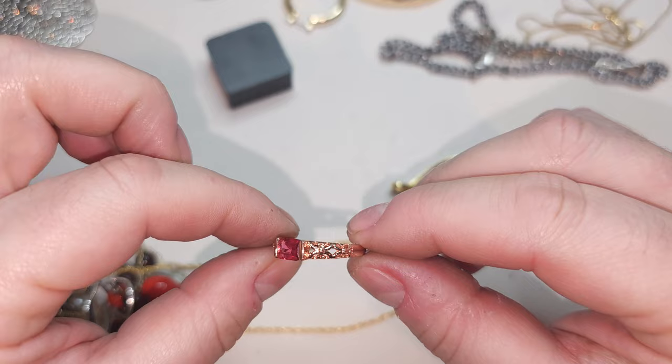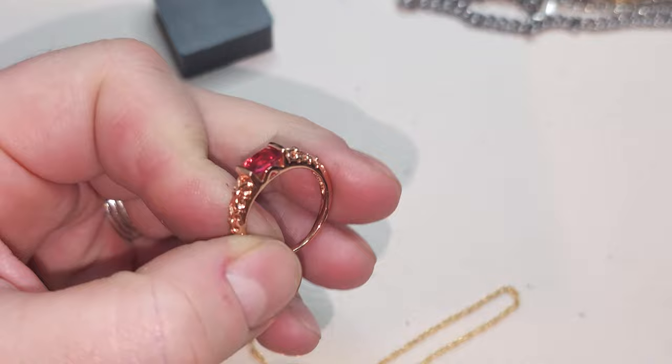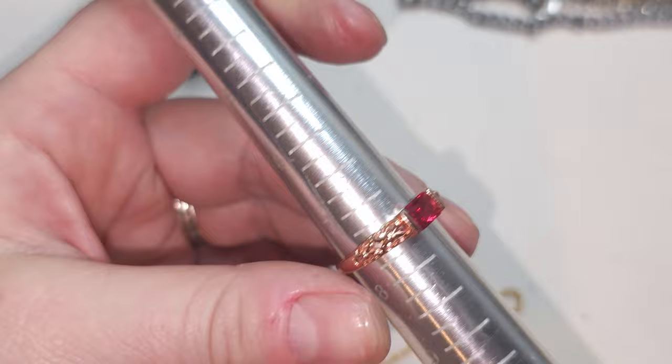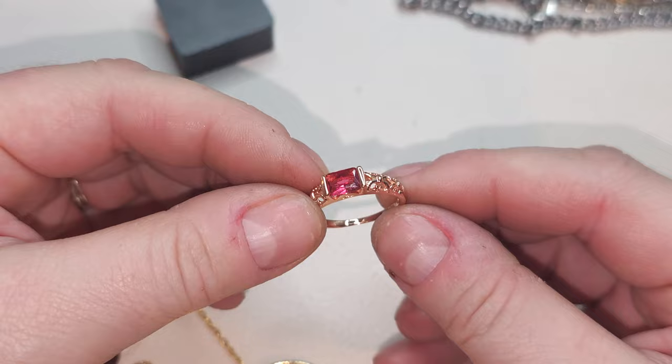Oh, a ring — rose gold color. Wait — there's something here. 18-carat rose gold plated. With a red stone — the red stone is glass, but it's a pretty clean ring. Size seven and a half. Rose gold plated 18-carat with a glass red-orange stone, very clean.